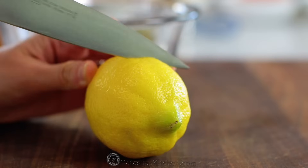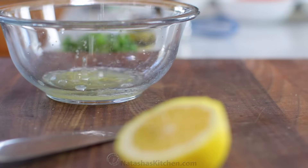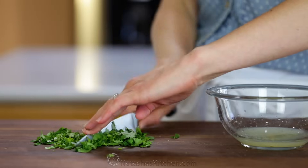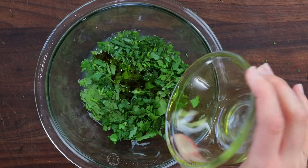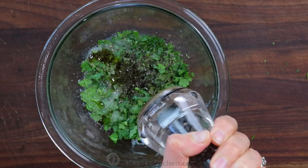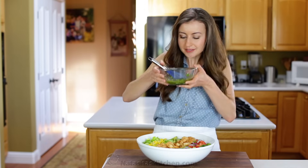Now let's make the easy and unforgettable dressing. In a small bowl, squeeze three tablespoons of fresh lemon juice. Finely chop and add half a cup of cilantro, along with three tablespoons of extra virgin olive oil, a teaspoon of sea salt, and a pinch of black pepper. Whisk that up and that's all there is to it. This dressing smells so good.